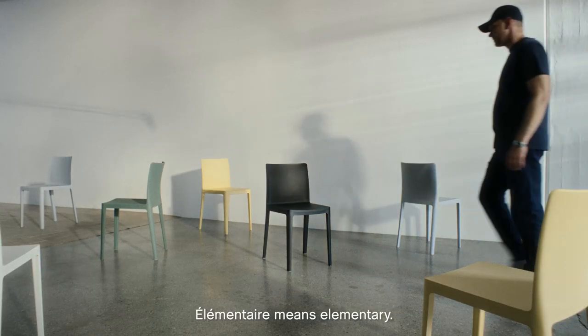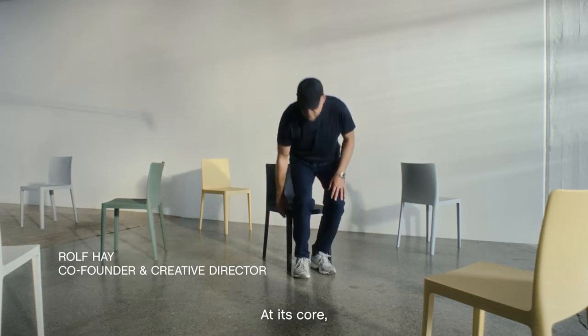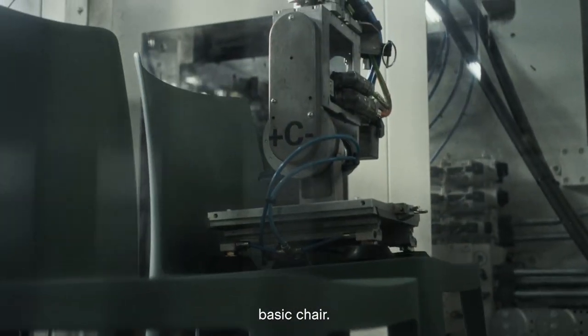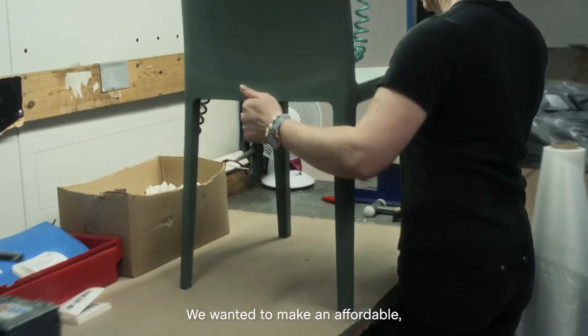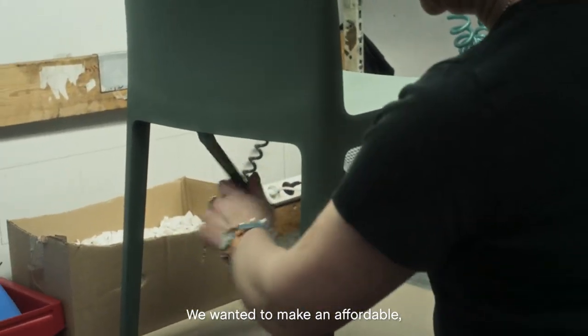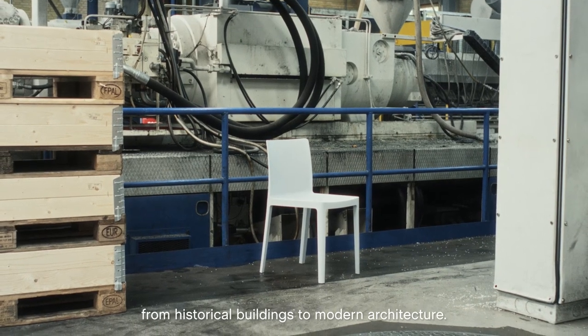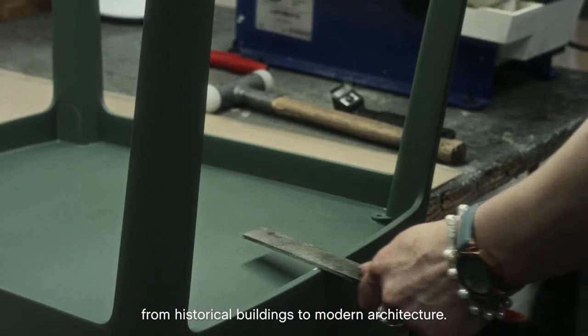Elementaire means elementary. At its core, the elementaire chair is a very simple and basic chair. We wanted to do an affordable universal chair which fits all environments, from a historical building to modern architecture.